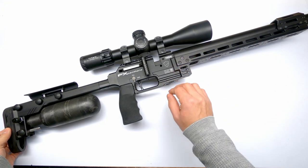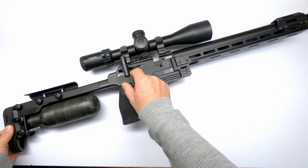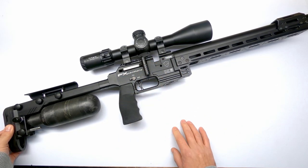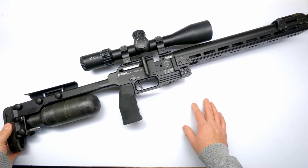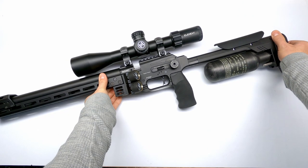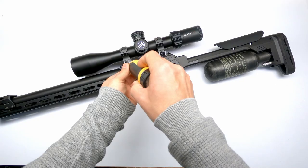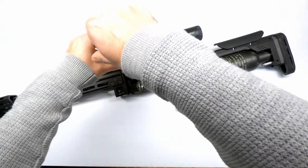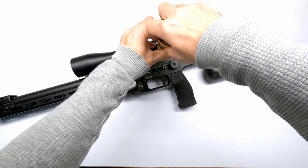First thing you have to do is make sure your rifle is safe to work on — it is not cocked, there are no pellets in the breech, and it has been put on safe. Always very important. The first thing we'll do for easy work is remove the scope. I've got some Element Optics rings holding my Titan on top of it.